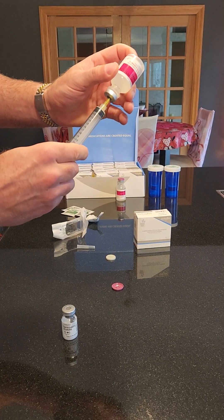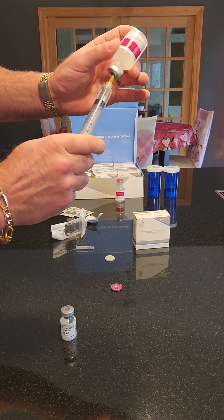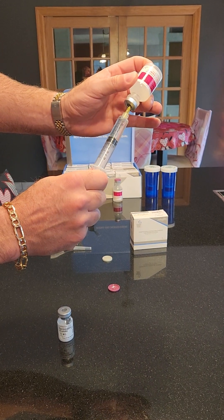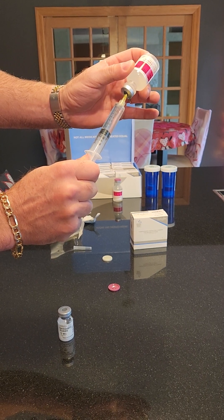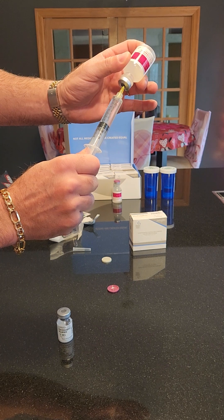I'm going to draw out seven point five milliliters, so I'll estimate it on this — it says seven and eight, so I'll estimate it. That's about seven point six, okay.